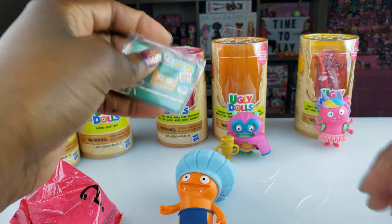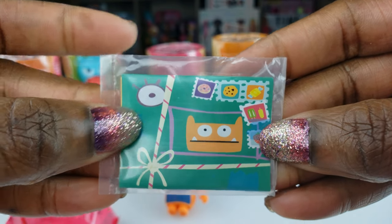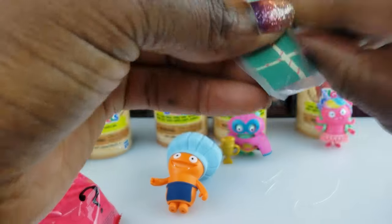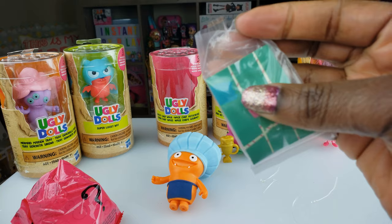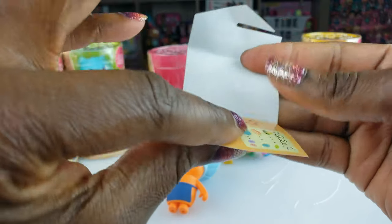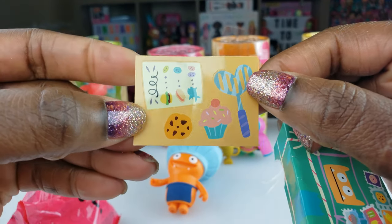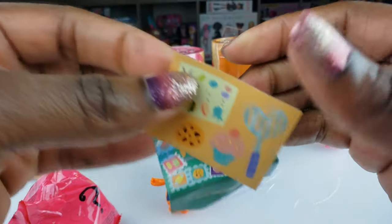Let's do something a little different this time and open up the letter first. It's got all these stamps on it — pretty cool. I'll pull out the scissors for that. Oops, I didn't mean to rip it when I opened it. Some more stickers inside — it's got some baking things, little cookie cupcakes, stuff like that.